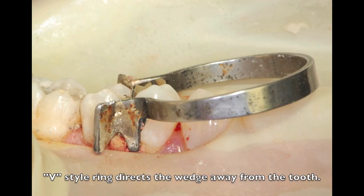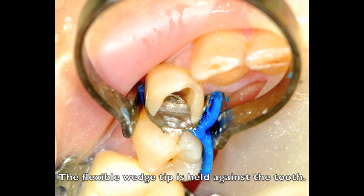Here we have a V-style ring straddling a wedge, preventing the wedge from adapting to the tooth. Compared to an ABC wedge, where the tip comes through on the buccal, and now the tip can be flexed against the tooth and sealed off with the separating ring.